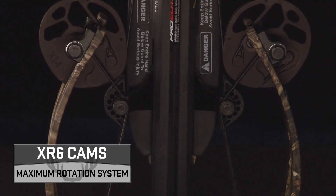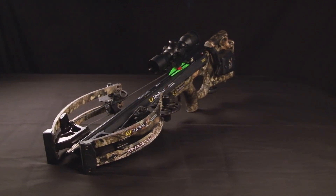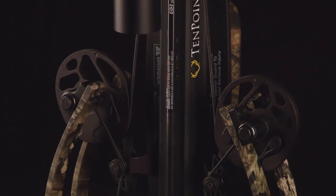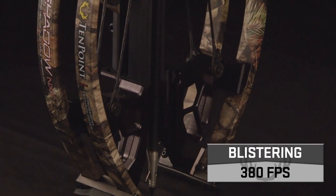Fueled by XR6 cams and Vector Quad Cable Technology, the NXT Bow Assembly is the difference maker for this top-of-the-line crossbow. The maximum rotation cam system powers the dual flex limbs, generating devastating speeds at 380 feet per second.